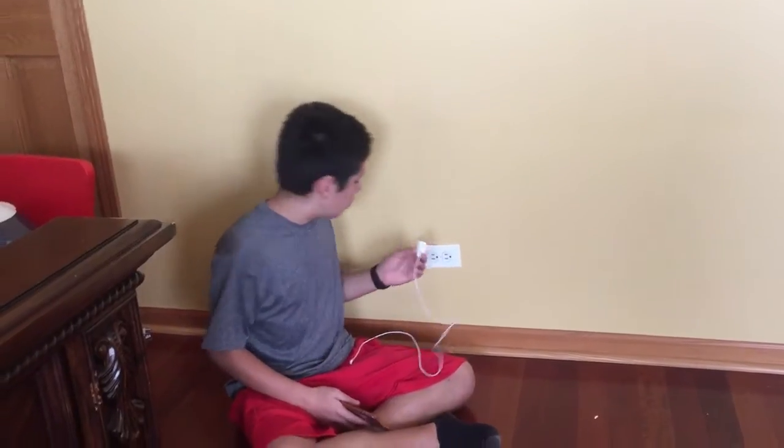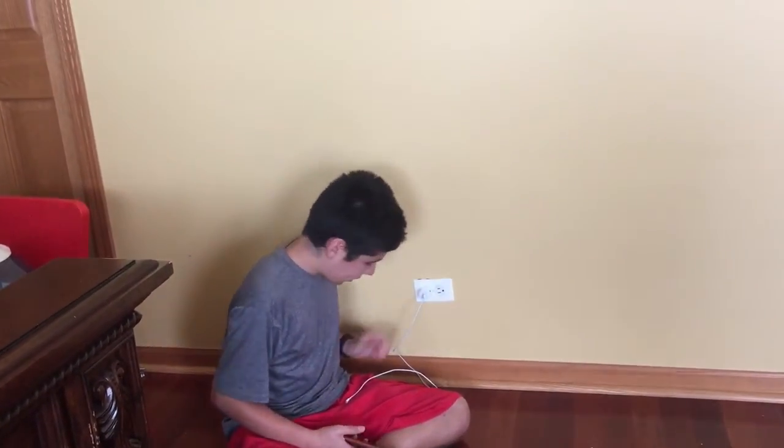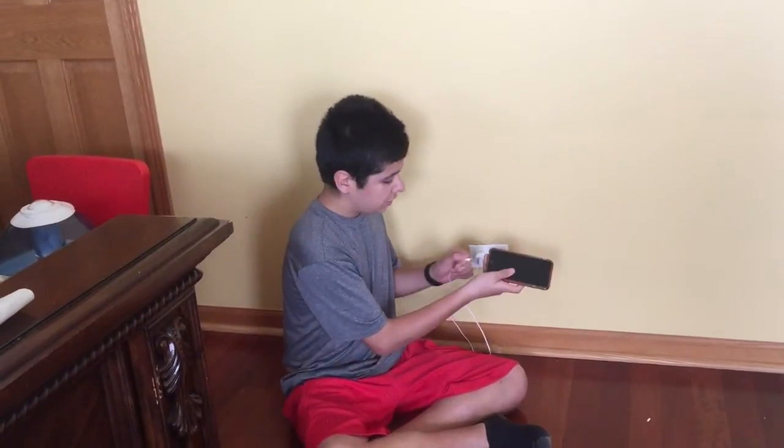Step one, grab the cable and plug it into the wall. Once it's in there, good. Step two, grab your device and plug it in.